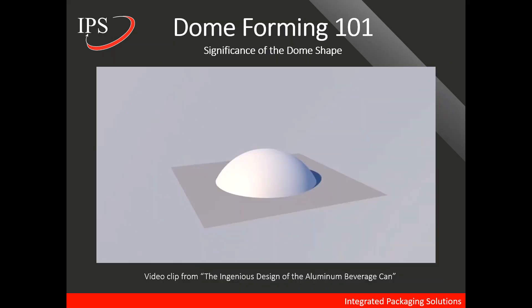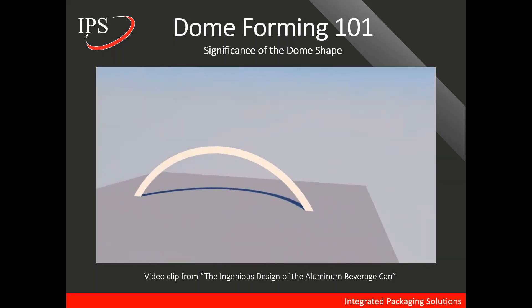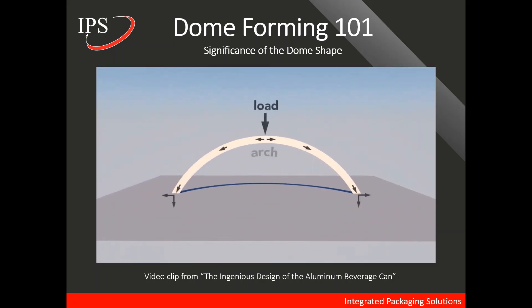To talk about the significance of the dome shape, I've found a video clip online from a video titled The Ingenious Design of the Aluminum Beverage Can — you can find the link in the description of our YouTube video. A dome is an arch revolved around its center. The curvature of the arch distributes some of the vertical load into horizontal forces, allowing a dome to withstand greater pressure.